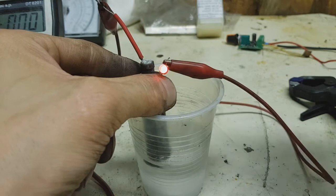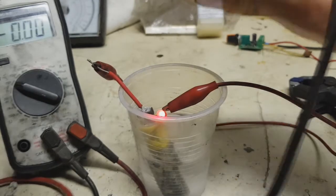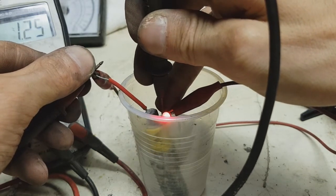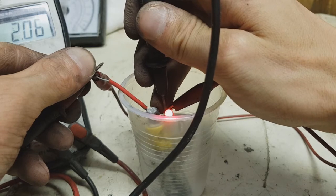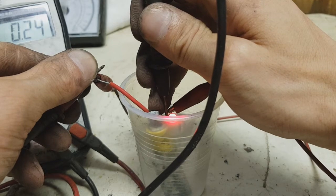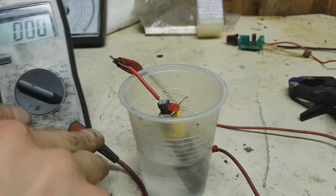The LED is getting stronger and stronger. I will measure the voltage — it is 2.06 volts. I will disconnect this and read the amperage.